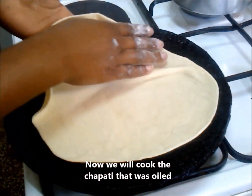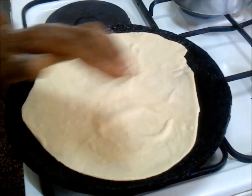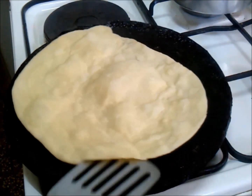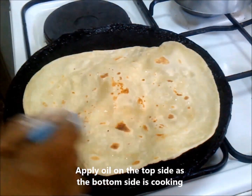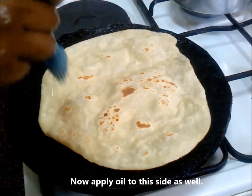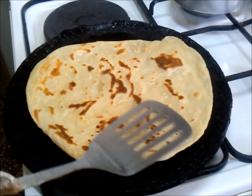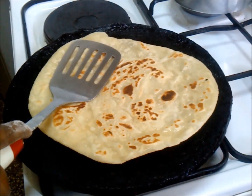The second method is cooking the chapati that was oiled. Place it on your preheated pan and wait for the color to become dark on top and the bubbles to rise. Then turn it over and apply oil on the exposed side — don't put too much oil or the chapatis will be too oily. After flipping it over, apply oil on this exposed side as well, and cook until all the sides are done to your liking. Then take it off the heat.